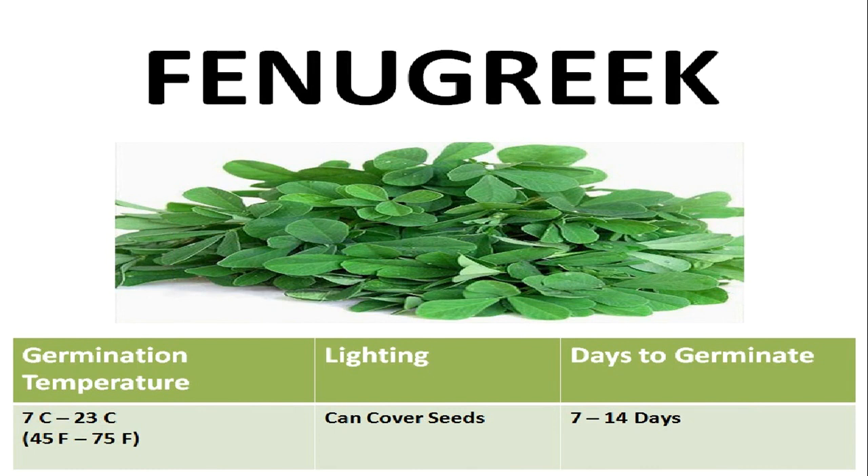First of all, let's discuss about the germination requirement of these seeds. The ideal temperature range for germination is in between 7 to 23 degree Celsius or 45 to 75 degree Fahrenheit. The optimum temperature is 21 degree Celsius or 70 degree Fahrenheit.